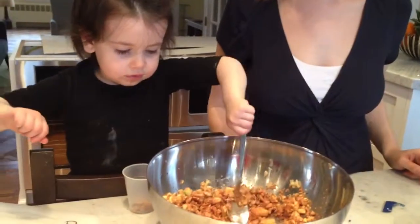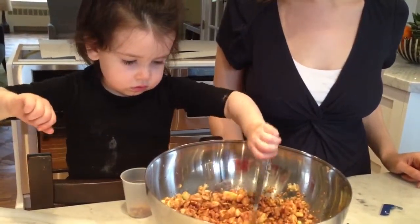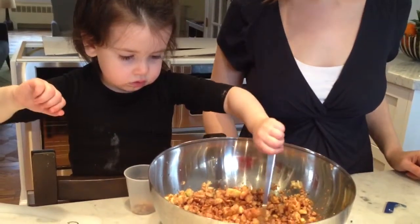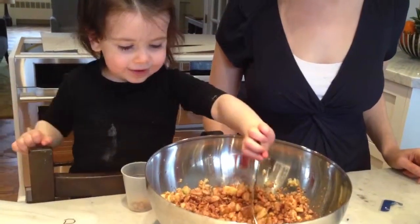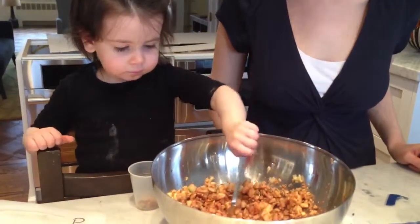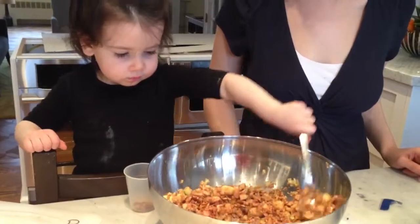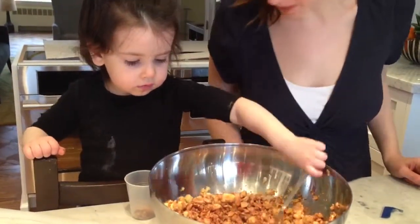What did you make, Dolly? What did you make? A charoset? What did you make? What's in here? Did I make a charoset? I think you did. It looks delicious. My mouth is watering. Do you want to try a little bit? Yeah.